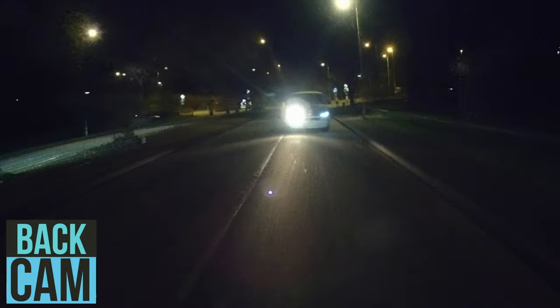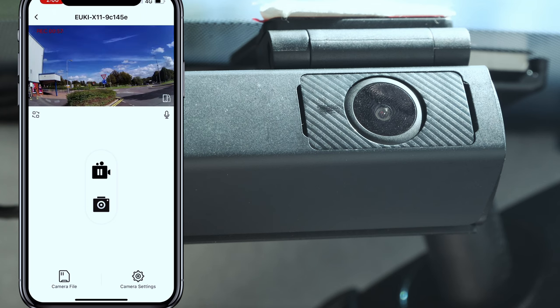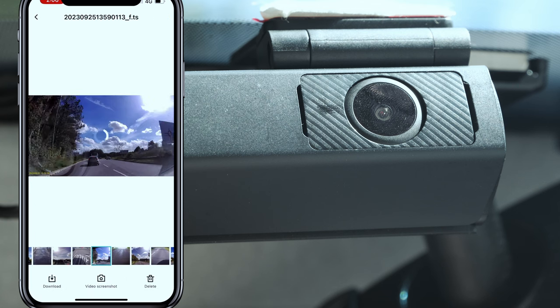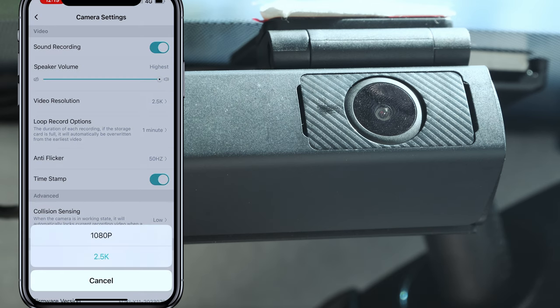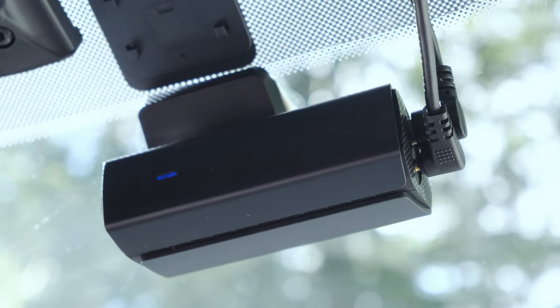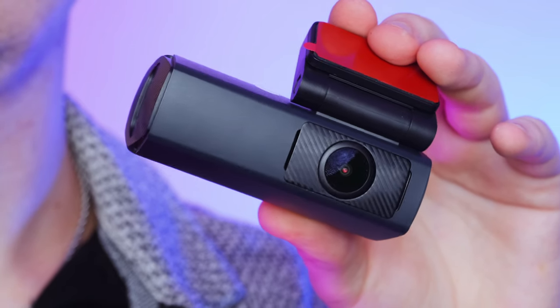As the unit has built-in Wi-Fi, we can take full advantage of app playback and control. Using our phone and a dedicated app, we can wirelessly pair up and view, play back, save, and manage any footage from the dashcam, along with customizing settings like G-sensor sensitivity and much more. Being able to connect via your phone and quickly find a video from a particular day and time helps users grab that much-needed visual evidence for insurance claims or after an accident.